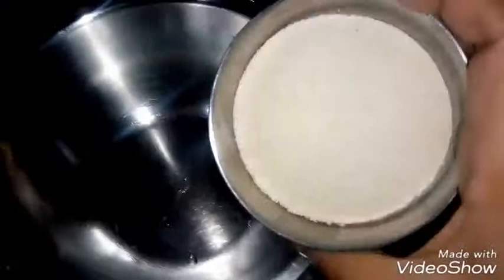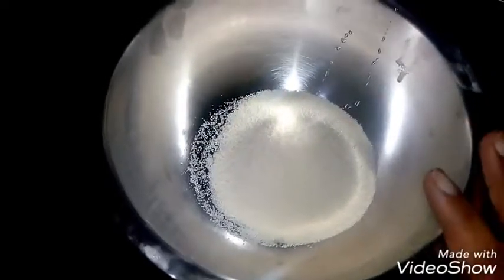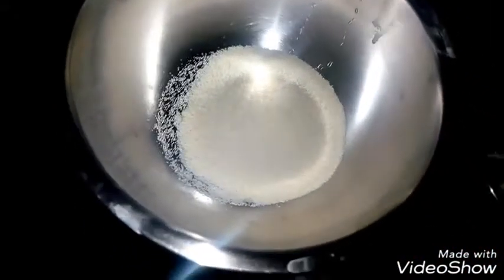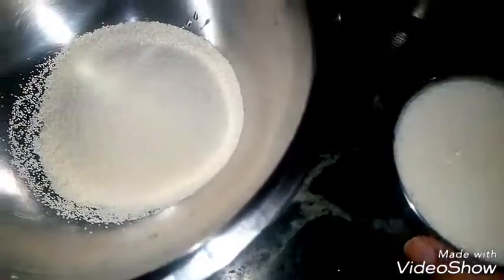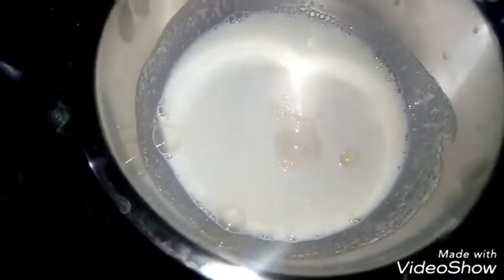For making halwa, I have taken one katori suji. I am putting it on the flame. Now we have to add water — I will soak the suji in water. I have taken 1 katori suji and added water to it. Now I will let it soak for half an hour.